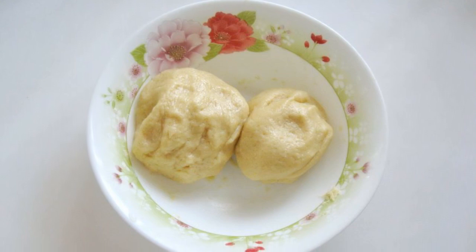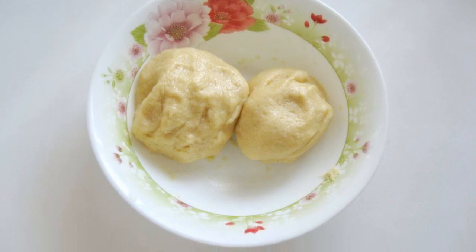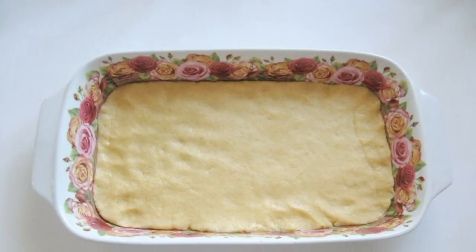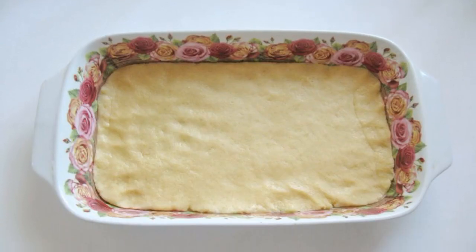Divide the dough into two unequal parts. Send the smaller one to the refrigerator for 30–40 minutes. Put most of the dough in a baking dish and spread it over the bottom.